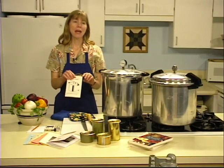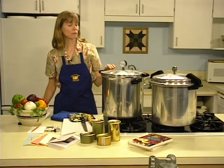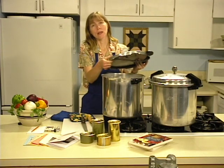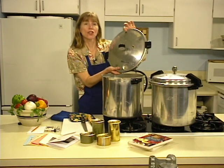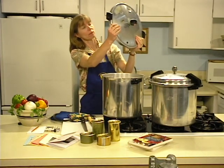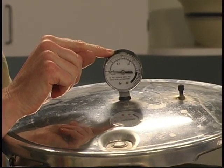Before you begin, review the manufacturer's instructions for using your pressure canner. If you don't have an instruction manual, contact the manufacturer and get a copy. Your pressure canner must be in good condition. Inspect the gasket for any rips or tears that might allow air to escape. The canner must be airtight when sealed. Check the safety plug to ensure it is correctly seated. Hold the canner lid up to the light to be certain the vent port is free of debris. If using a dial gauge, have it checked annually for accuracy by your local extension agent.